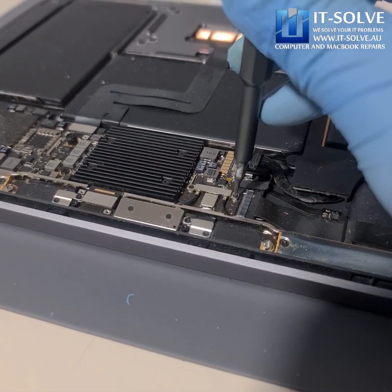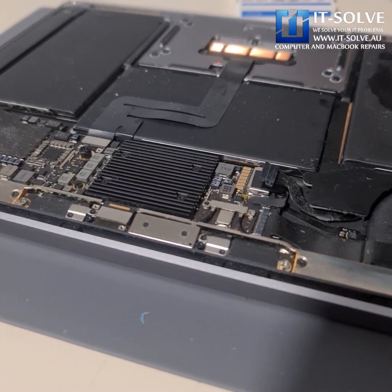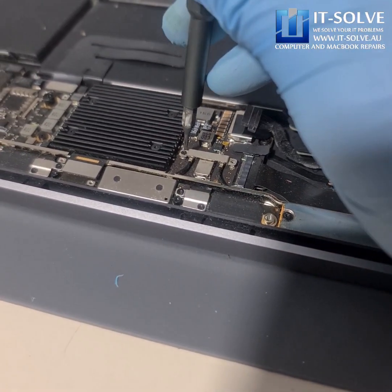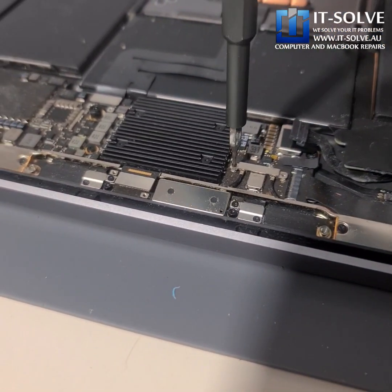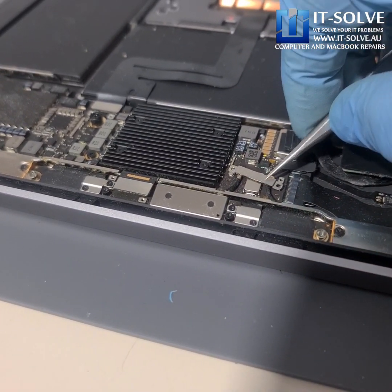This is what happens — liquid doesn't dry. The minute it dries it turns into residue, and that residue keeps damaging more and more components. And the more components it damages, the higher the chances that one of those MOSFETs — you can see this is a MOSFET over here — can send voltage straight into the brain and kill it. If that happens, nobody can save this MacBook anymore.